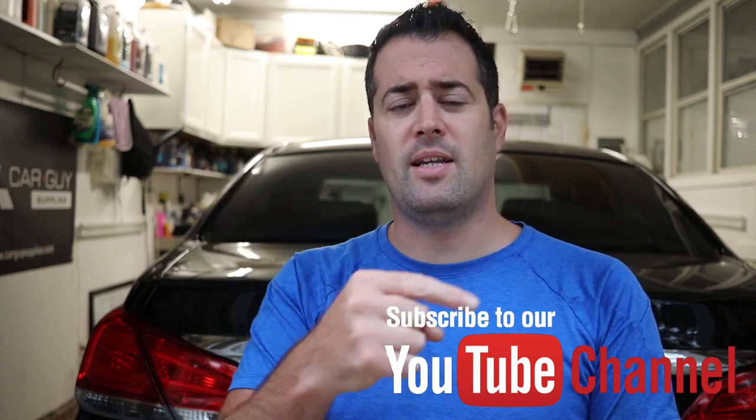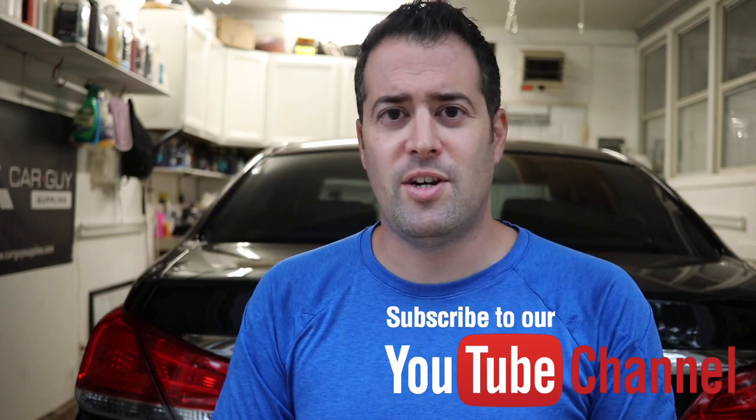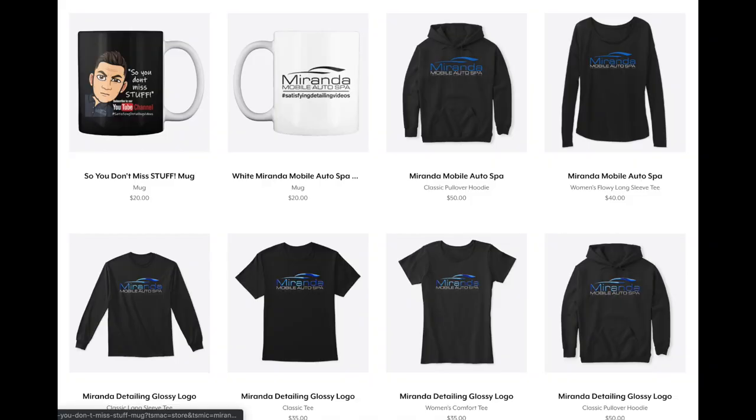Thank you guys for watching, I hope you enjoyed the video. If you did, give it a thumbs up, like it, share it with others, don't forget to subscribe and click the bell so you get notifications each time our videos drop each week. If you're interested in any of our merchandise — new t-shirts, hoodies, mugs — check out the online store via the link below and use code MARANA25 for 25% off any items.